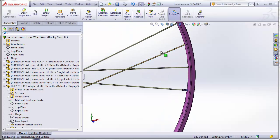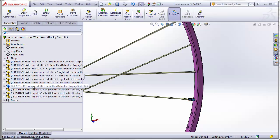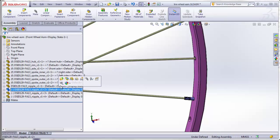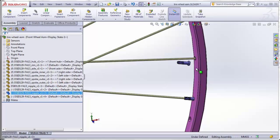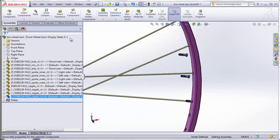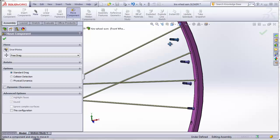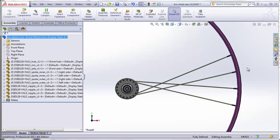Now we need three more nipples for the three other spokes. The fastest way is to click on the one already there, then copy and paste three times (Ctrl+C, Ctrl+V) — that drops these in an unfixed position. The reason I didn't do this before with the spokes is I didn't want them dropped in an unfixed position, but here we need that because the nipples need to be in different orientations. They're all stacked on top of each other, so move each one next to the spoke it belongs to and apply the necessary mates to get them into the proper position. Here's what the four spokes and four nipples look like when properly mated.